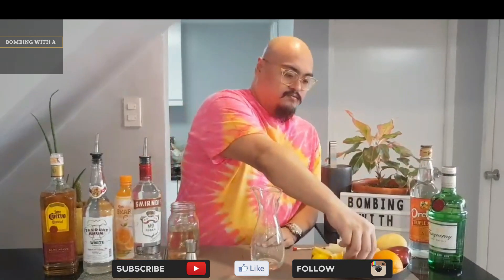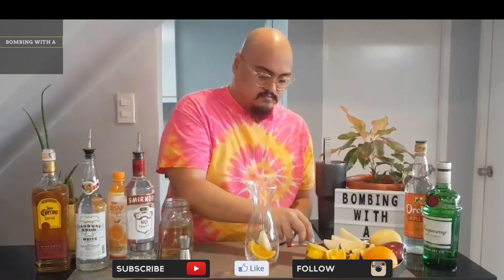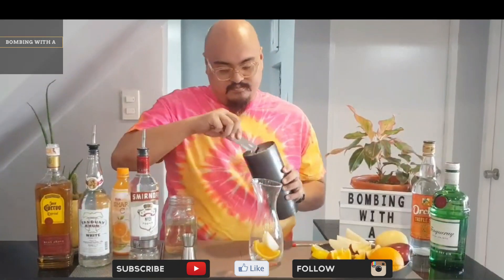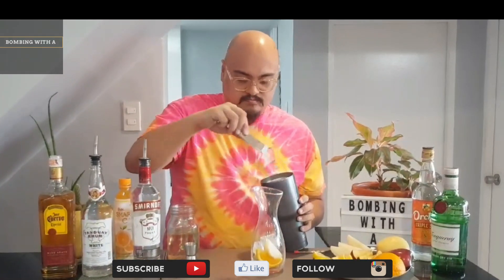The first step is to add your fruits. I personally enjoy the four fruits featured in this video, which is a mix of orange, pear, apple, and lime. Add as much ice as you want. I'm using a decanter in this video, but you can mix it into larger quantities using gallon containers if you prefer.